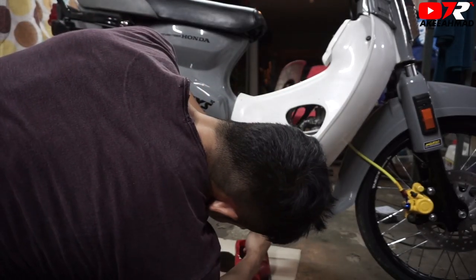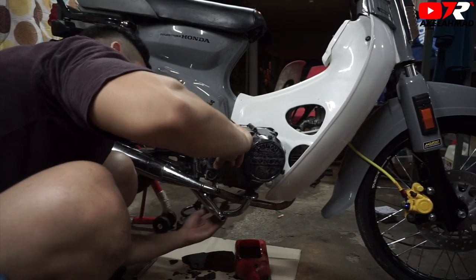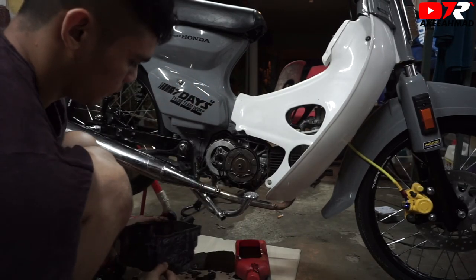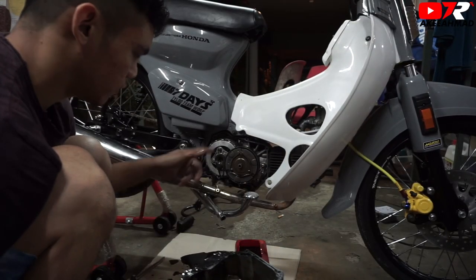Ketuk pada tapak yang aku cakap dulu. (Tap on the base I mentioned first.) Dah buka. (Already opened.) Takkan masuk the new pattern. (Won't fit the new pattern.) Tapi kita pukar gelas dulu. (But let's change the glass first.)